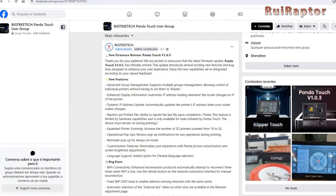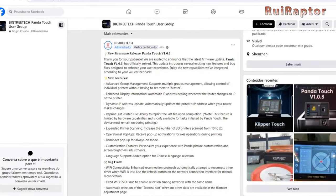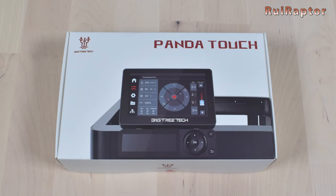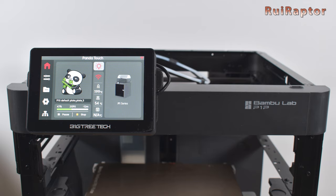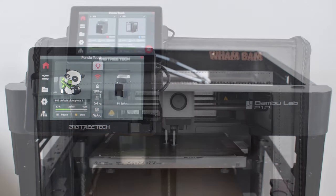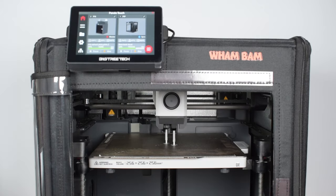Hi guys, Bigtree Tech just released a major firmware update for their PandaTouch. In this video, we will show you how you can easily install the new firmware. You want to know more? Then stay tuned.